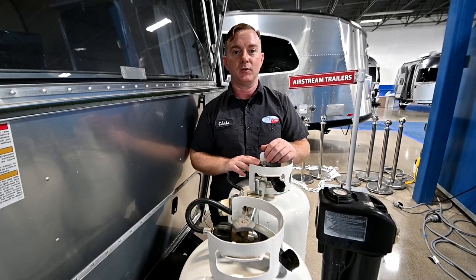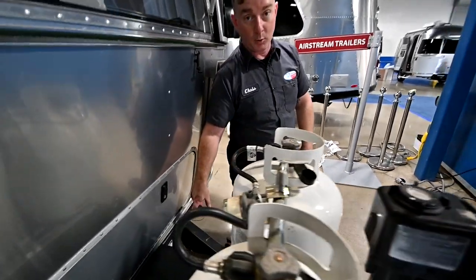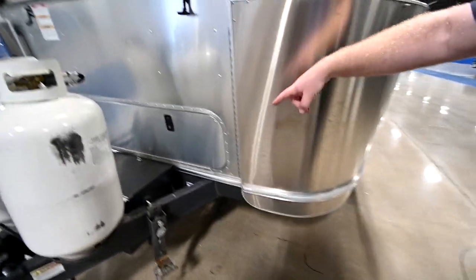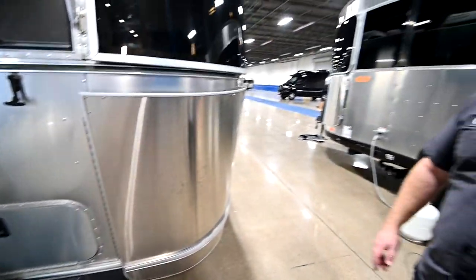We'll leave this one open for now so that we can test a few things on the inside. I also wanted to point out there is an external LP port right over here. It is a pre-regulated 25,000 BTU service, good for running a little camping stove or maybe even a little space heater.